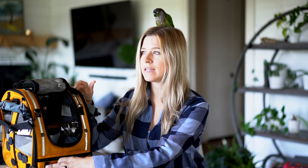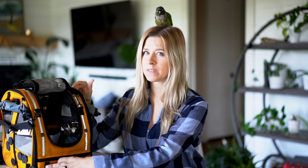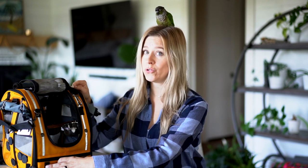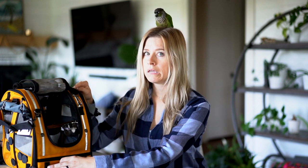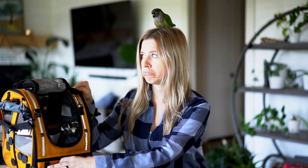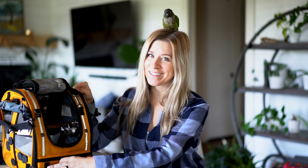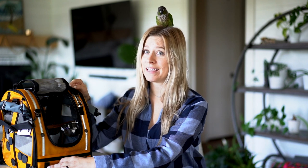I bought this in August of 2020. We have actually had this for two years now. This particular carrier has logged 100,000 miles easily. Rio has not spent all 100,000 miles in the carrier, mind you, but has spent a lot of time in this carrier.